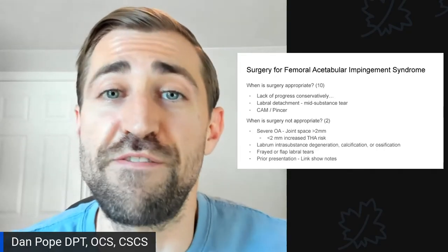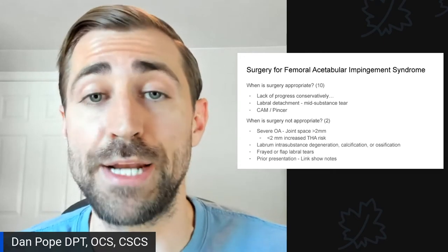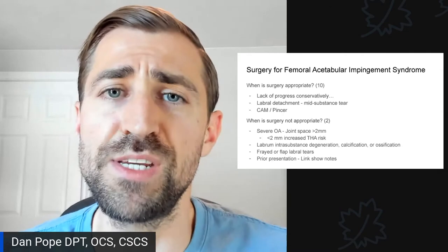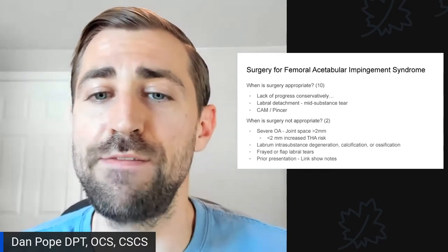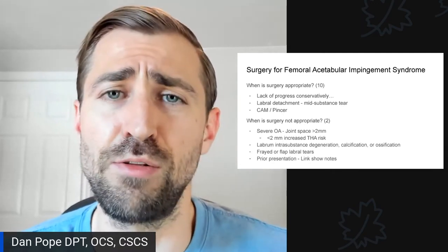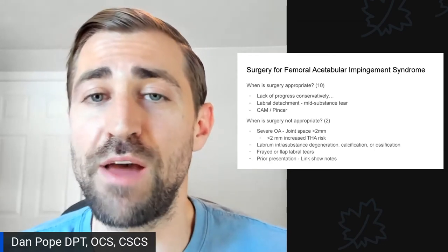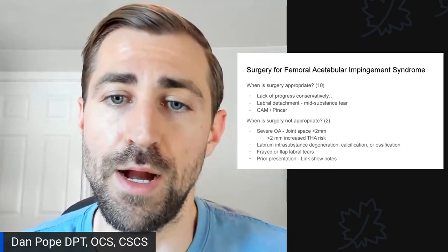So when is surgery appropriate for femoral acetabular impingement syndrome? First and foremost, if you're not making progress with conservative management — usually physical therapy, sometimes an injection, and activity modification. The second piece is you need to have some sort of labral pathology or labral detachment. The best type of labral damage is generally a mid-substance tear, as the type of tear does matter. And lastly, cam or pincer morphology, while not required, is present in the large majority of surgeries and is associated with increased risk of labral pathology over time.